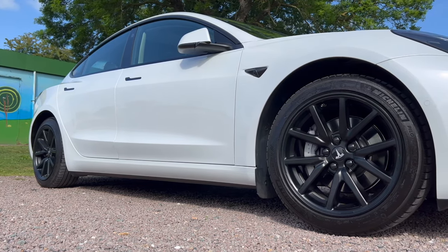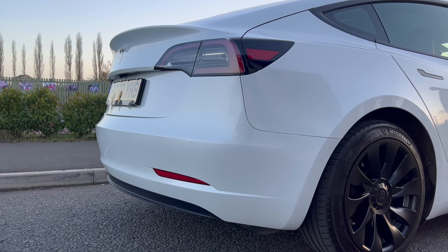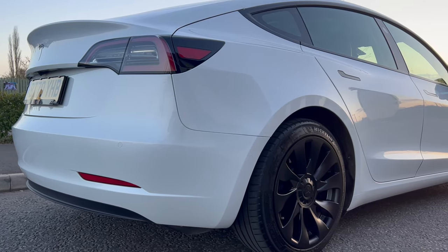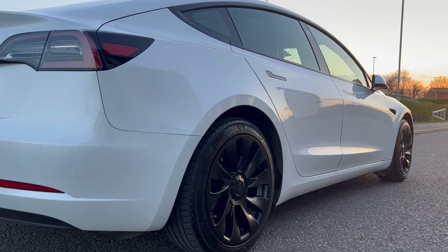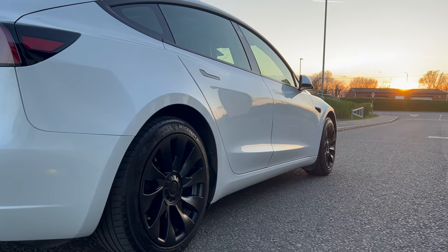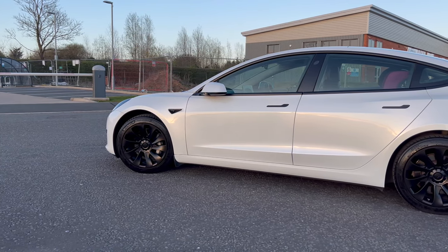You could buy new tyres with a chunkier tyre wall, but that's going to be costly unless you're buying new tyres anyway. Or you could just risk it with no protection — but that requires full attention 100% of the time. For me, wheel covers strike the right balance of convenience, protection, and enhanced looks, all without a massive price tag.